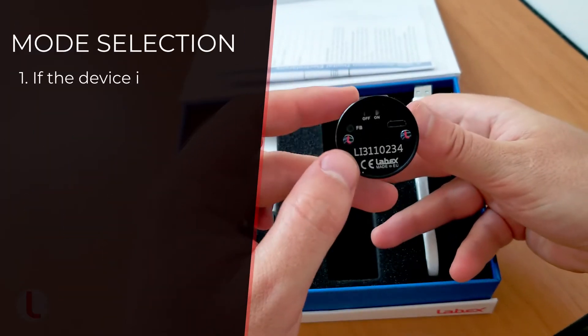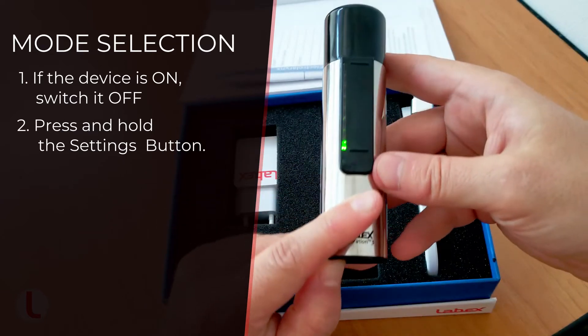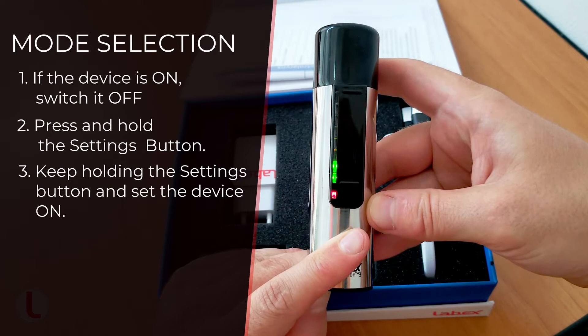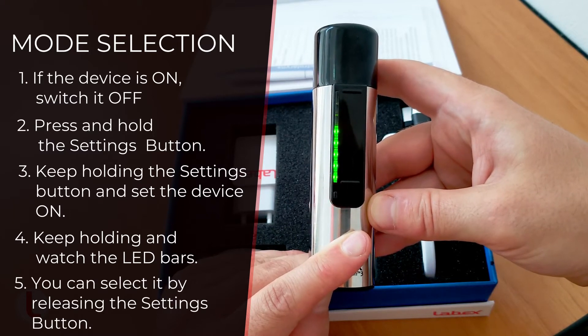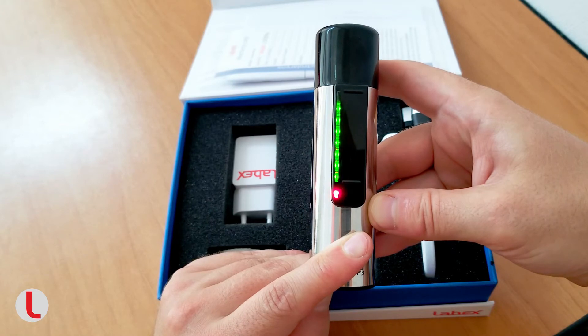The procedure for selecting any of the modes is very simple. If the device is on, switch it off. Press and hold the settings button located on the back cap. Keep holding the settings button and set the device on. Keep holding and watch the LED bars. Count the number of LEDs that are on — this number correlates to the number in the modes list. You can select it by releasing the settings button. The numbers of the modes refer to the count of the LEDs that are lit up at the moment of releasing the settings button.